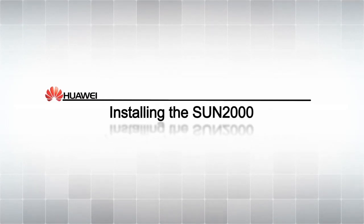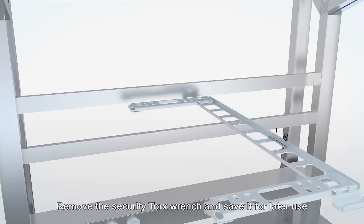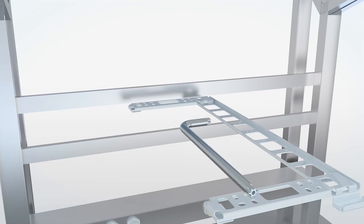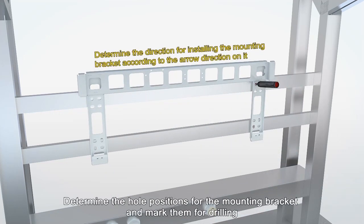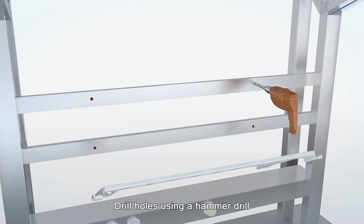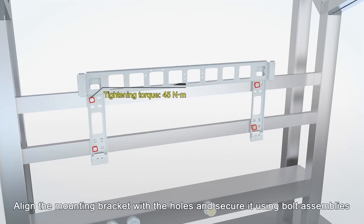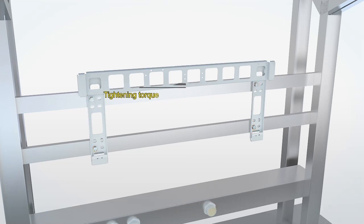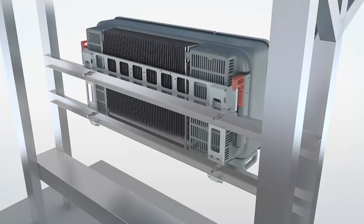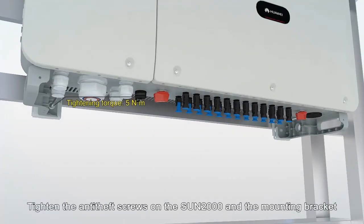Installing the Sun 2000. Remove the Security Torx wrench and save it for later use. Determine the hole positions for the mounting bracket and mark them for drilling. Drill holes using a hammer drill. Align the mounting bracket with the holes and secure it using bolt assemblies. Mount the Sun 2000 onto the bracket. Tighten the anti-theft screws on the Sun 2000 and the mounting bracket.